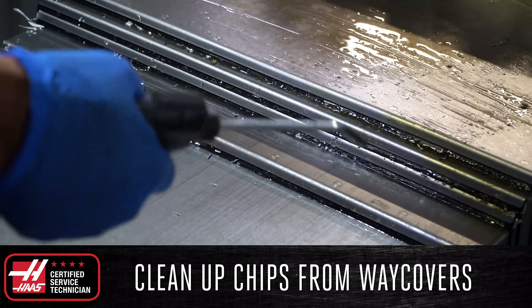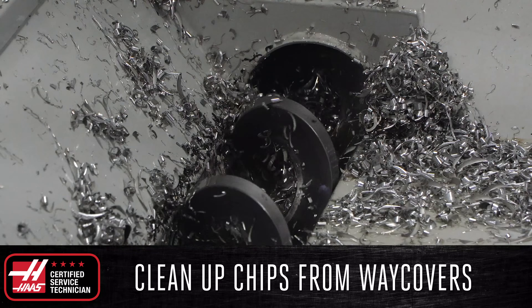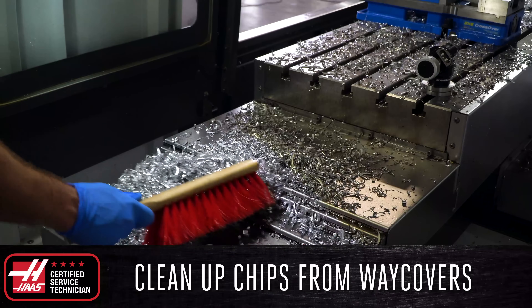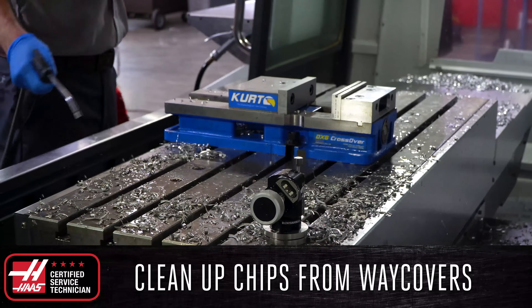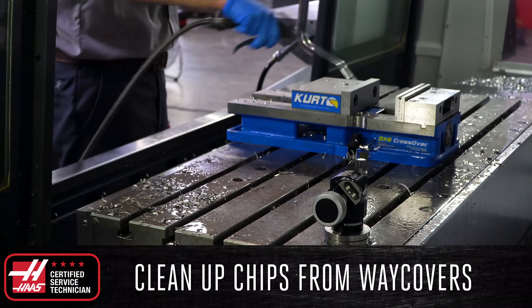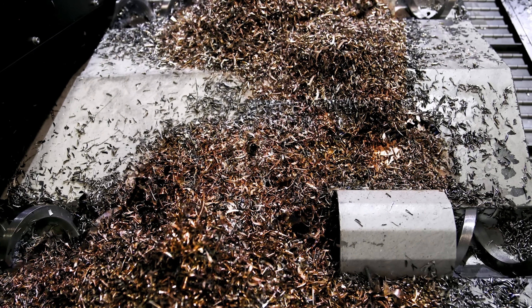After each shift, or at the end of every day, clear off any chips present on the way covers and evacuate them from the machine using a chip auger or conveyor. Use a brush to remove the larger chips and follow up with the air gun to remove the rest. This prevents chips from putting unnecessary strain on the way cover seals, as well as ensures that ferrous chips, such as steel or cast iron, do not begin to rust within the machine.